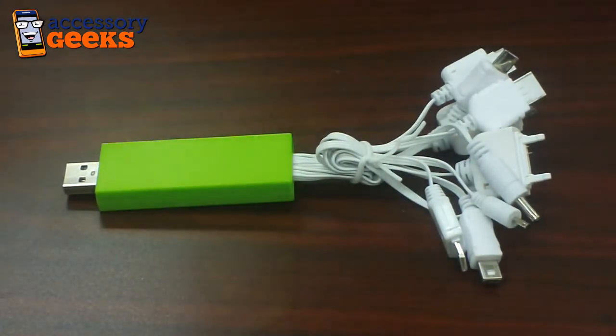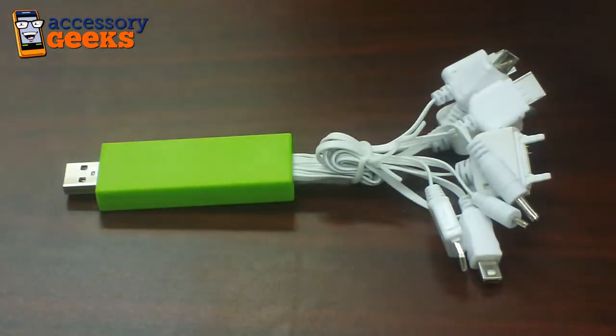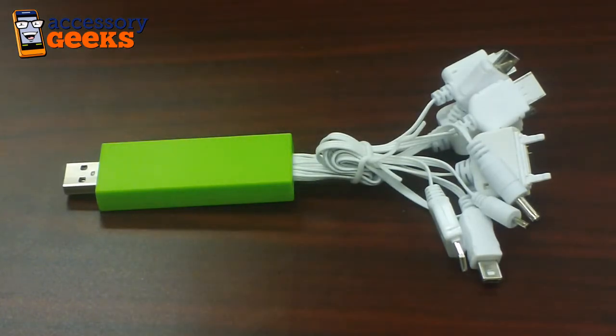So check them out — they are awesome, and they're very portable, pretty much anything you could need when you go on a trip. Let us know what you think, and don't forget that you got it from a geek.